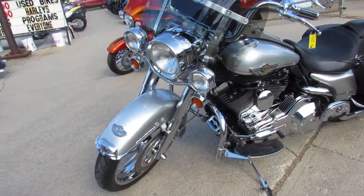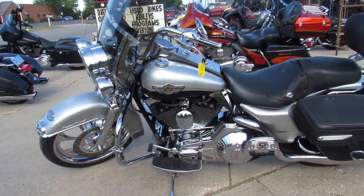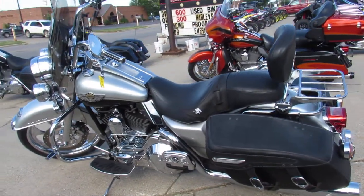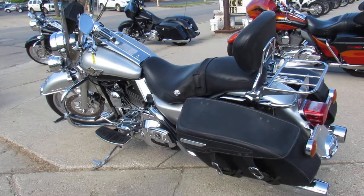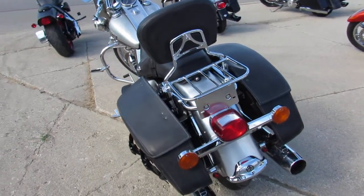It's got a chrome front end, chrome switch housing, custom RC air intake, RC exhaust, and more. This is a hard-to-find bike with all the extras — stand out from the crowd and turn heads everywhere you go.